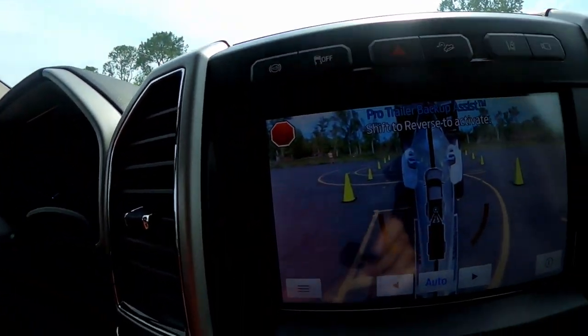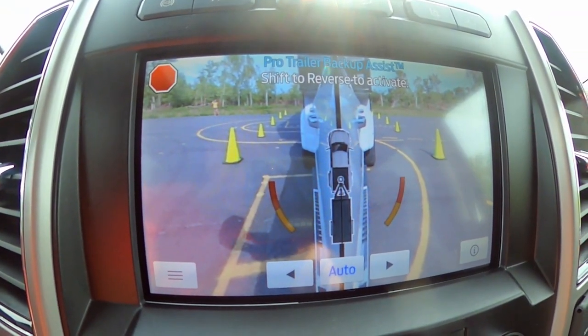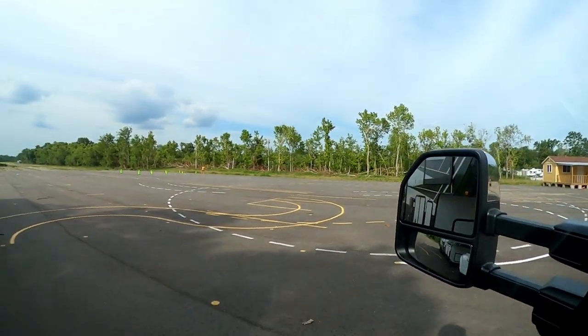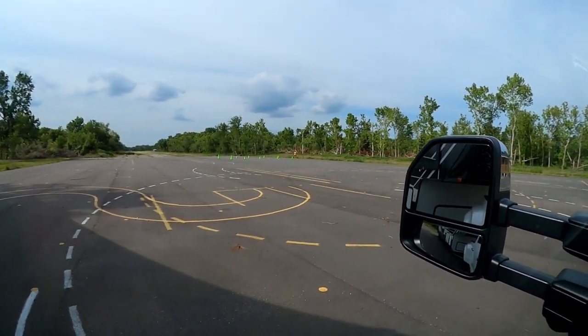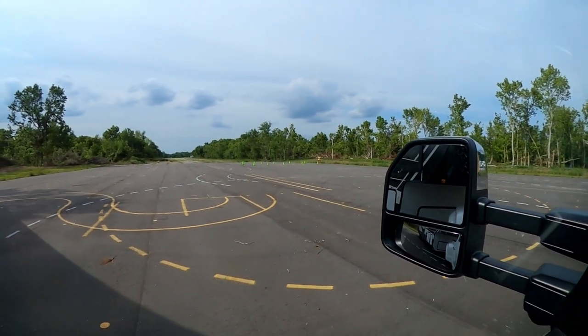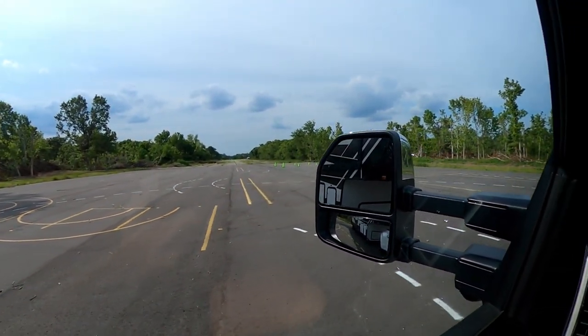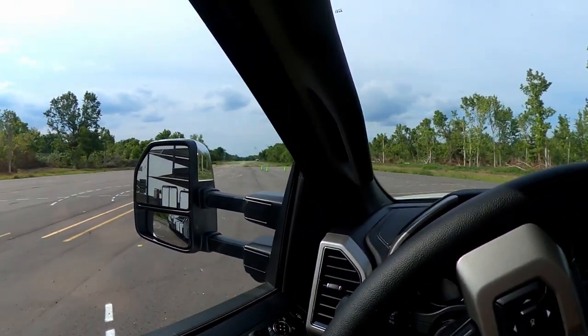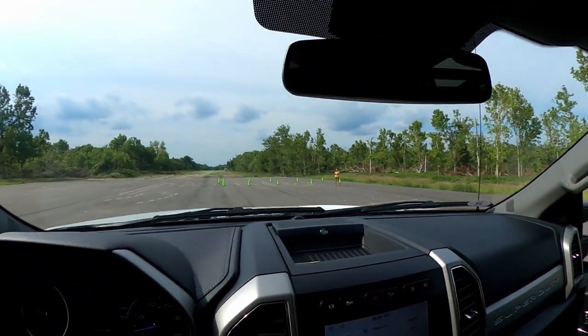So what we did is when we backed up the trailer, we added some cones to either side. This time I'm going to pull out of this parking spot and we're going to try it again. We're going to pull around and try backing straight in for the first good iteration of this.